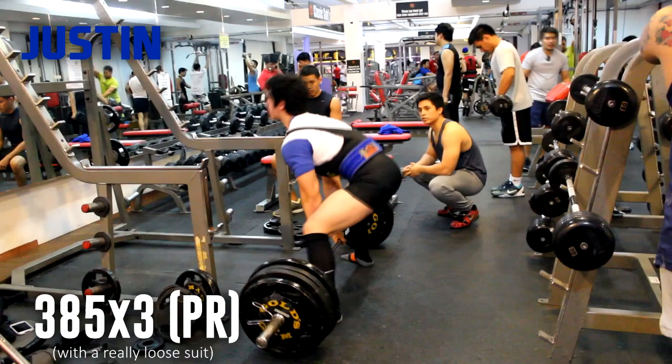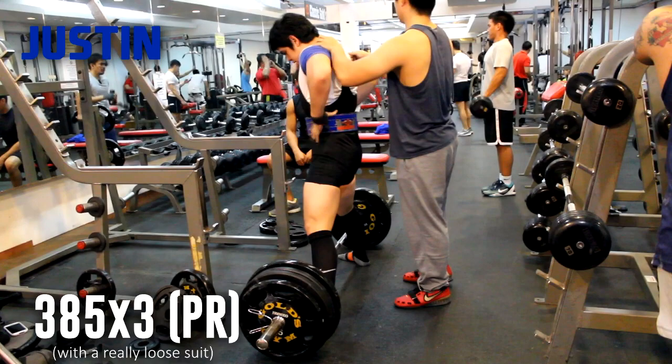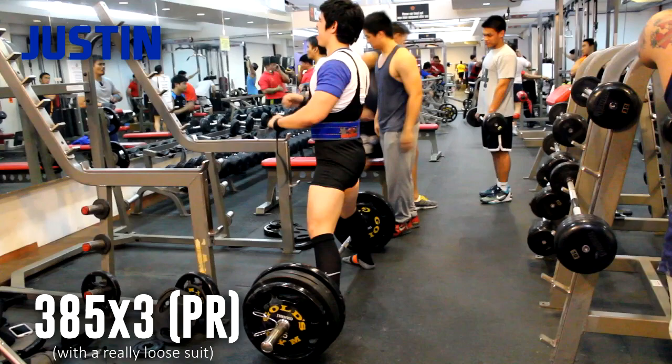Very strangely, my form is very messed up today. Also, next week is going to be my first powerlifting meet, so I might as well take advantage of it and use a suit so that I can get as many PRs as I can with the suit. Once I switch to raw lifting, I'll be more used to the heavy weight.